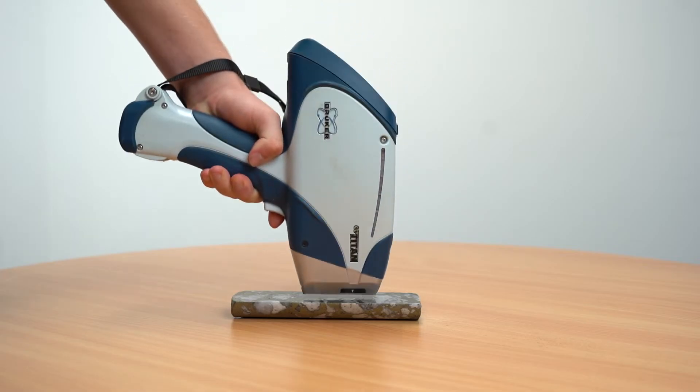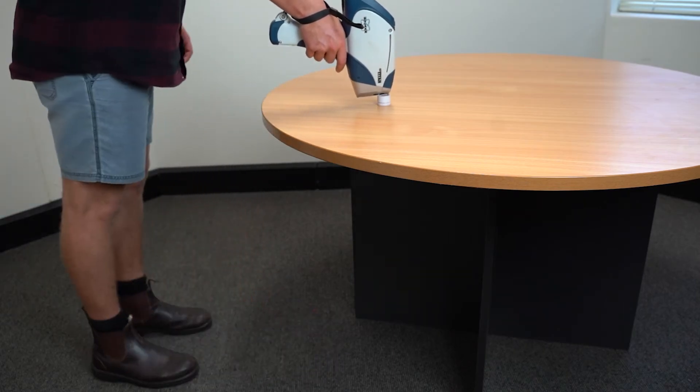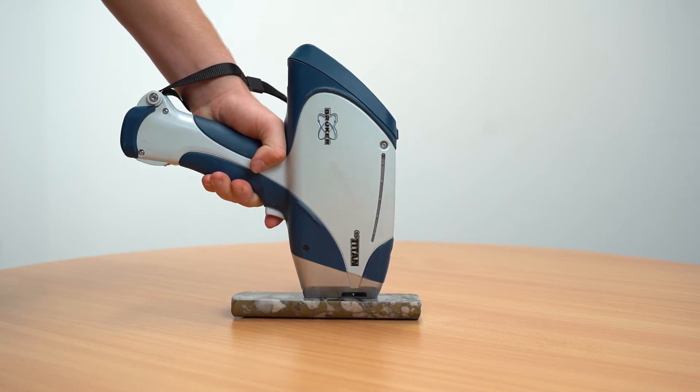For all analyses you want to hold the instrument like this and make direct contact with the table. It is best at a 90 degree angle to the sample. Ensure your feet are not directly underneath if analysing on a table, for radiation safety.